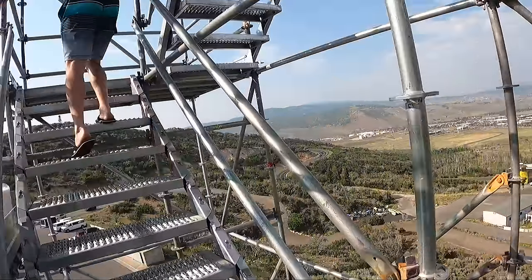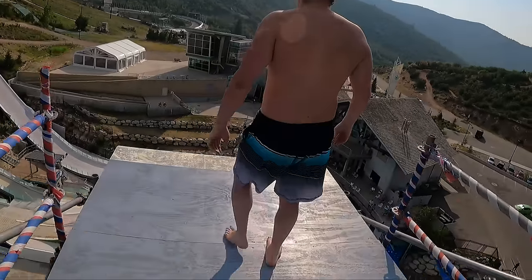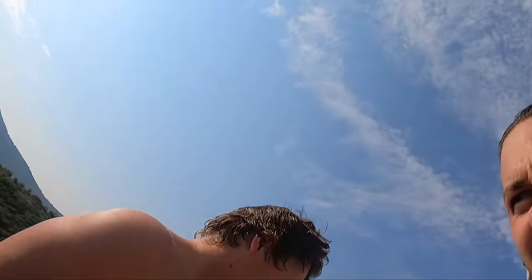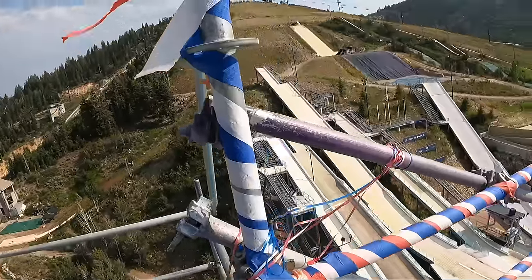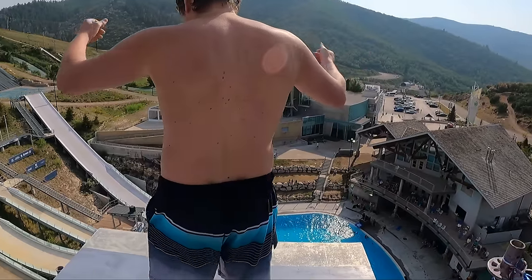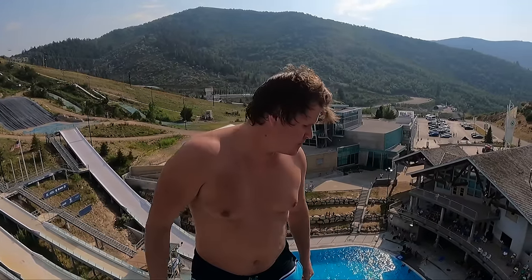Alright Curtis, we're walking up to the 90. Let's see what she looks like. Let's take a look at the edge. It's big. It's very, very big. It looks kind of gnarly. You got this. Ready? Let's go dog. Let's get it. Five, four, three, two, one — send it!